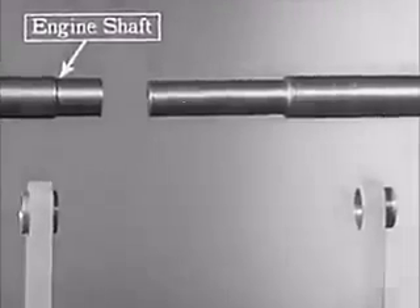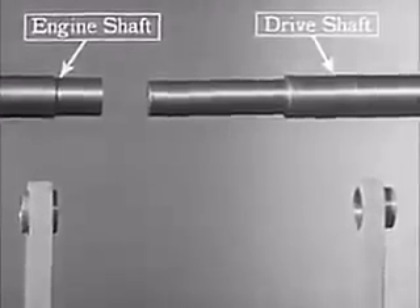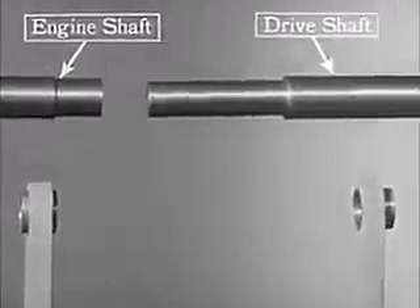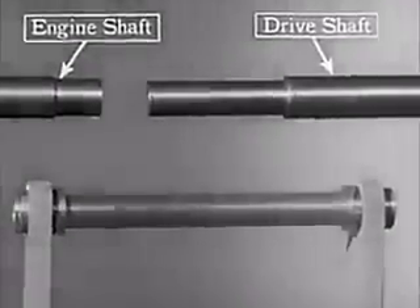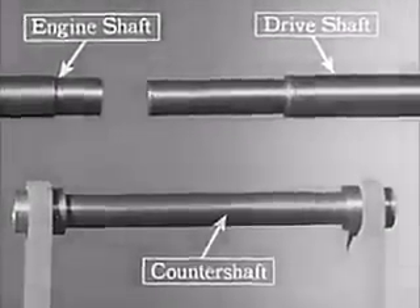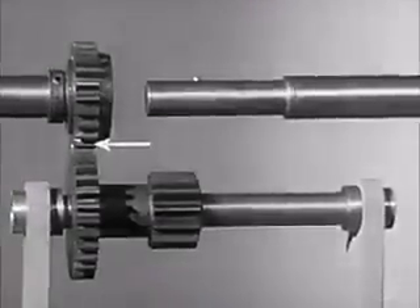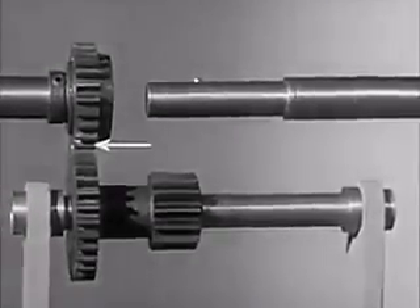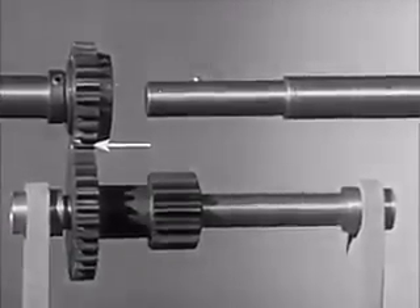The shaft on the left comes from the engine. The shaft on the right carries the power back to the rear wheel. To connect these two with gears, we'll need another shaft, known as a counter shaft. These two gears carry the power from the engine shaft to the counter shaft and are always connected, or in mesh.